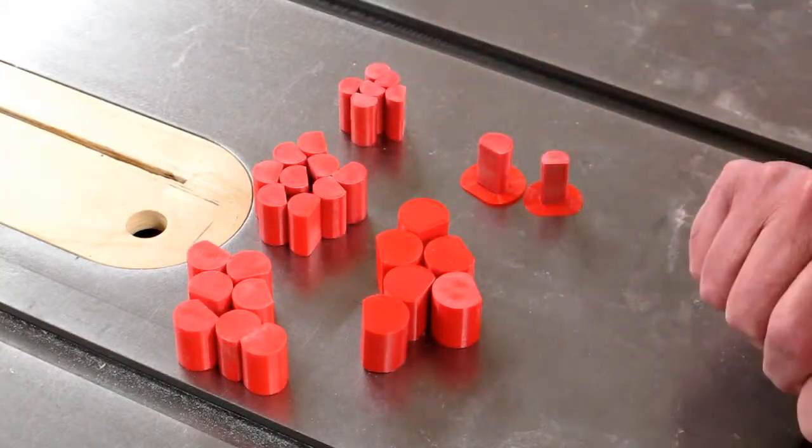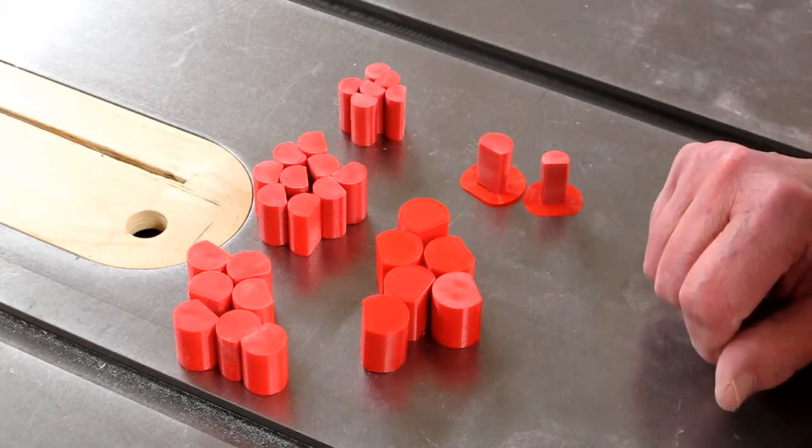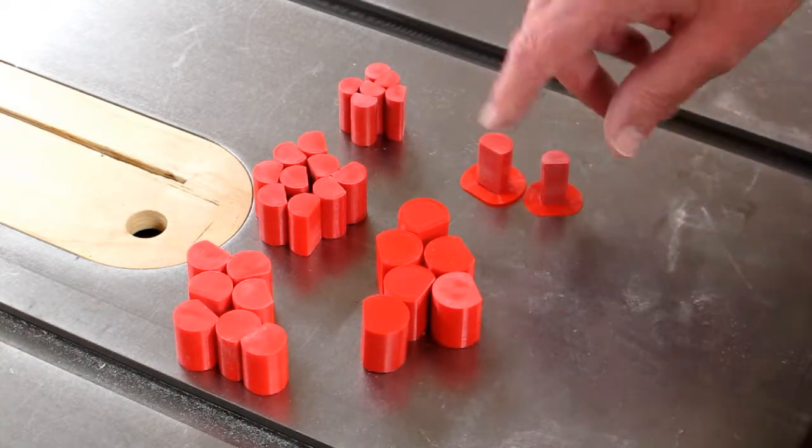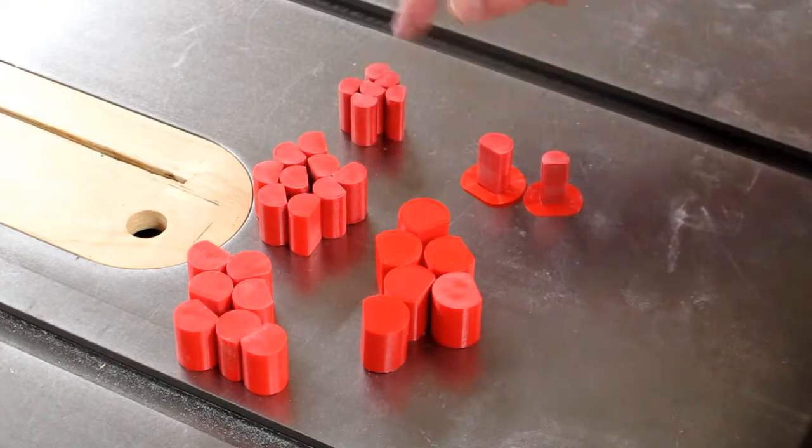On the plans, these are called flue stoppers. For a calliope, I believe the correct name is a block. They're for the four different sized pipes: one inch, seven-eighths, three-quarter, and five-eighths.